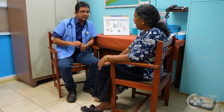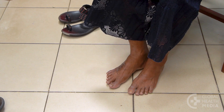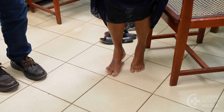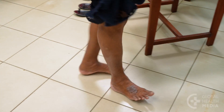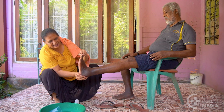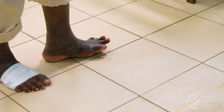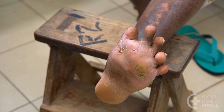Now, test for motor nerve loss in the feet and lower legs. Ask her to spread her toes. Then, have her walk on her toes. And last, have her walk on her heels. A person with motor nerve loss will have weakness in the muscles of the foot and a loss of coordination that limits their ability to walk. It can eventually result in a deformity known as Charcot foot.